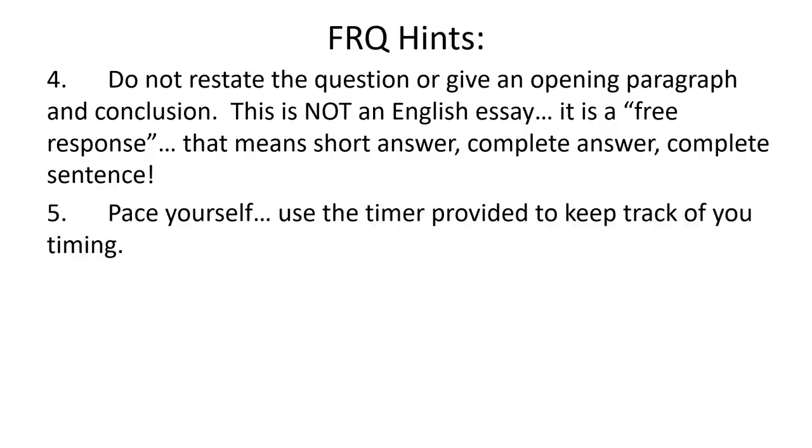Make sure to pace yourself. Because we're taking this online, there's a timer built in so you can use the timer to help keep track of your timing. I think they said you can hide it, but I would recommend using it. Be aware of your time — know that if you have this much time and there's this many questions, how much time should I spend on each part of the question?